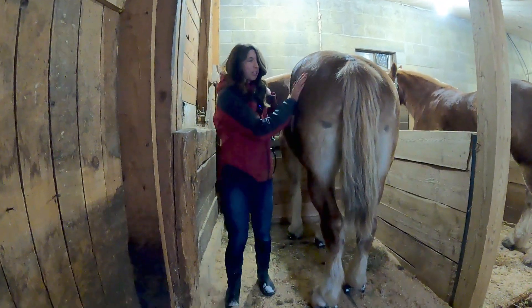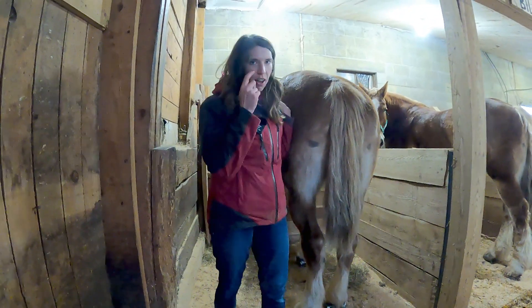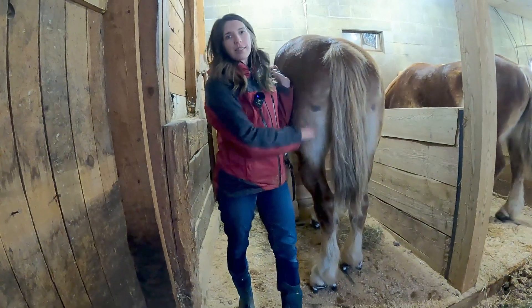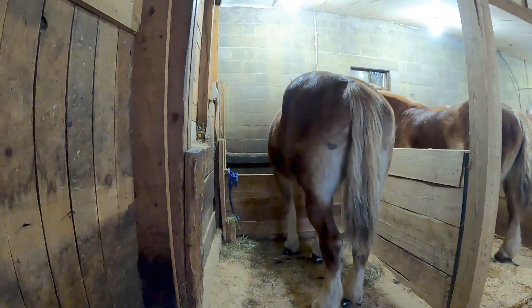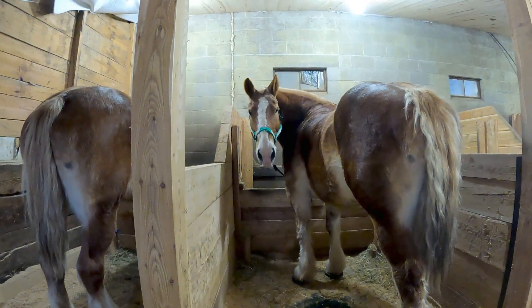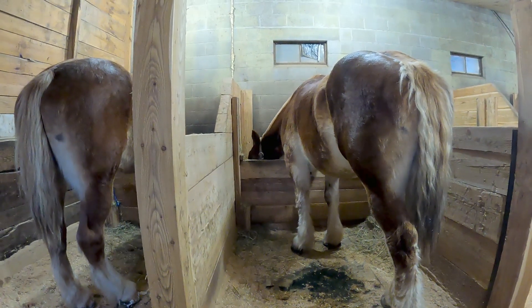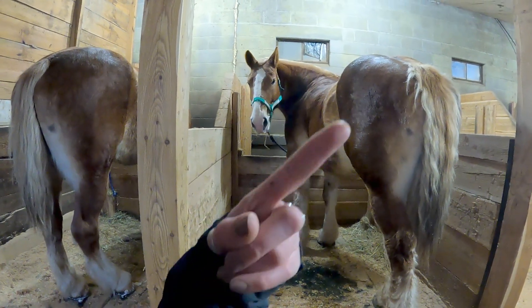Maybe I'll have to do some more riding so I can get in shape for a little more running. We'll have to get two horses out when they're more ready. What do you think, Bill? If you recall, I rode Bill in a different video — I'll put a card up in the corner.